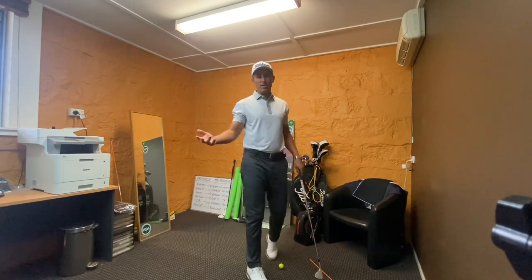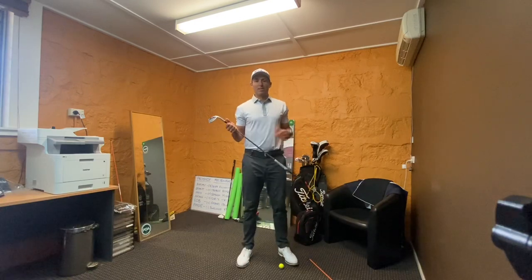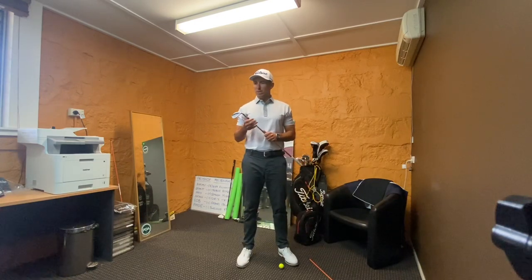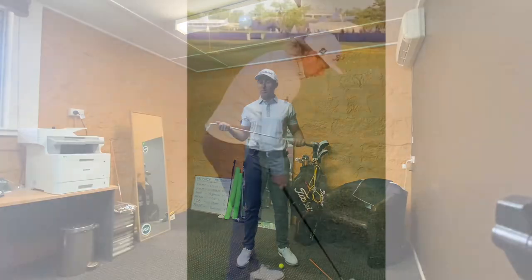So try this one, give it a go. Give me some feedback and let me know how it all works out for you. The details of my masterclass will be in the description below. Look forward to seeing you back at the golf course when this rain clears.